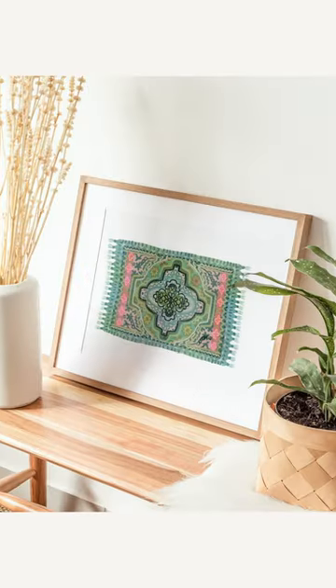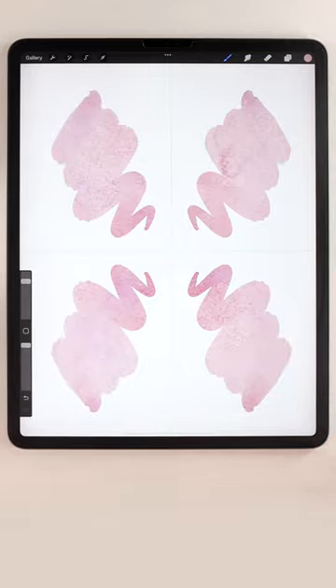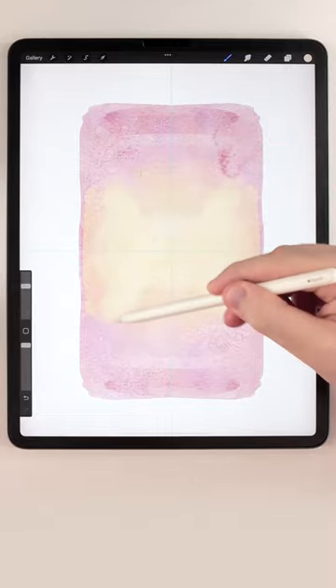Let's paint some watercolor Persian rugs. First, set up four-way assisted drawing and create a colorful background wash, and use the water blender to give it a smooth ombre fade.